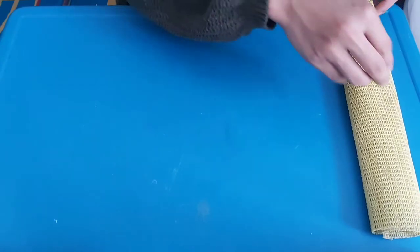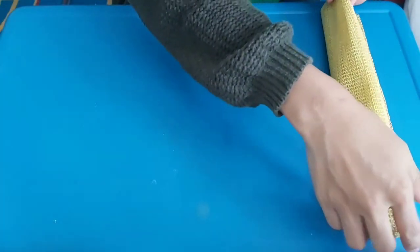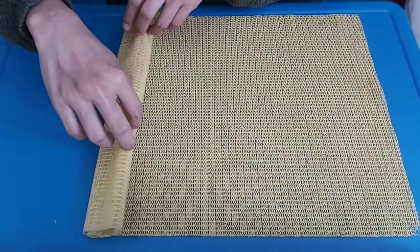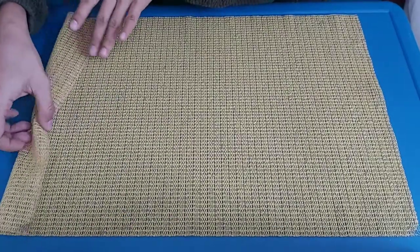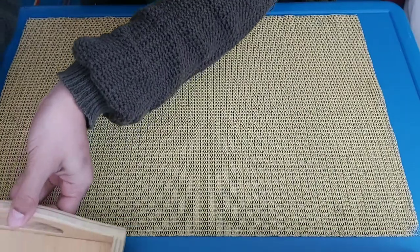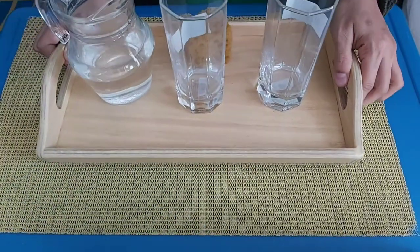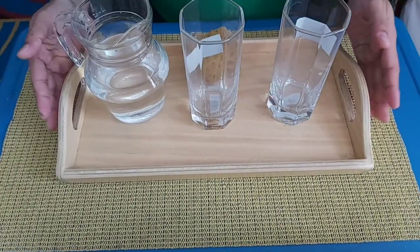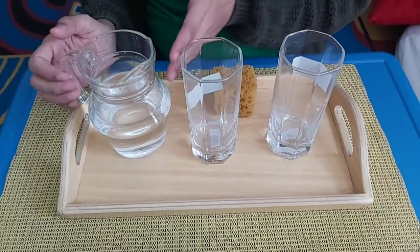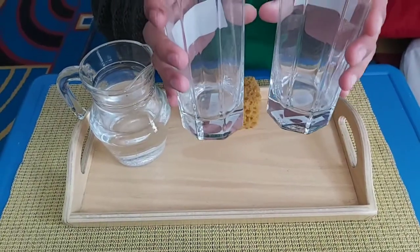Okay, first you have to unroll your mat from left to right, like this. And then you have to prepare the material. Put it here first — you have to prepare a tray, sponge, and then a jug, then two equal glasses.